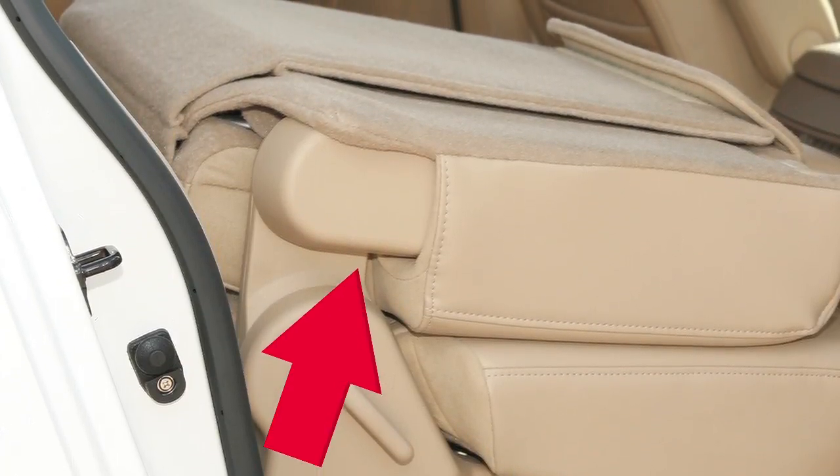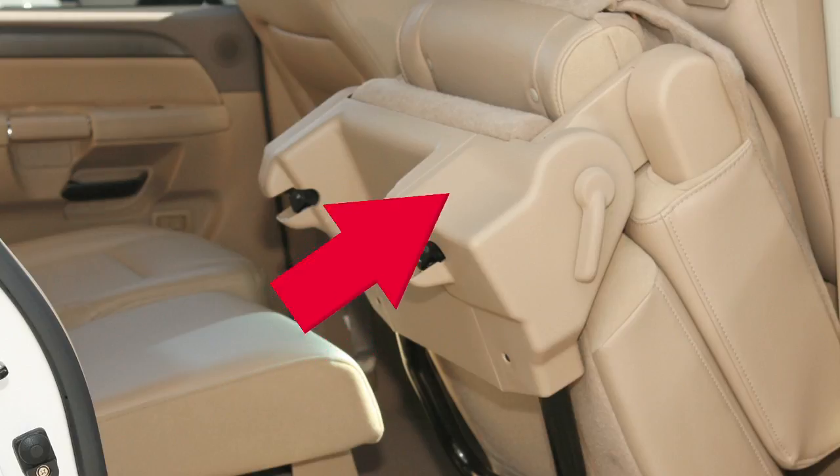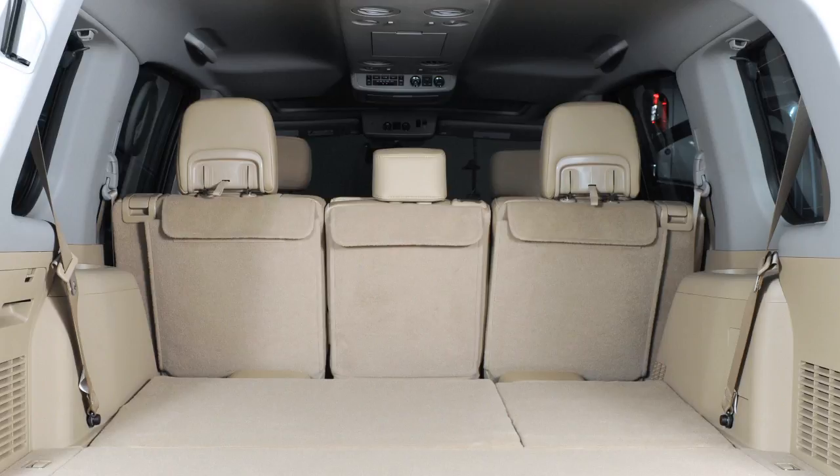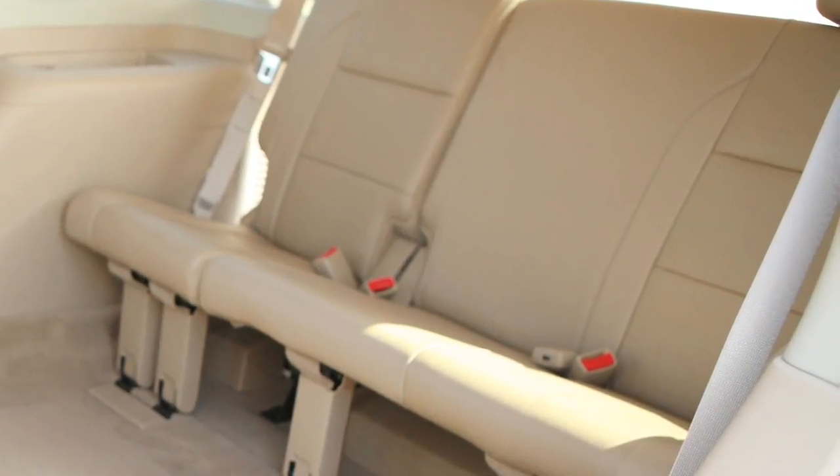Now lift up on the lower corner of the seat base and tip the seat forward. To manually fold the third row bench seat, if so equipped, first disconnect the rear center seat belt.